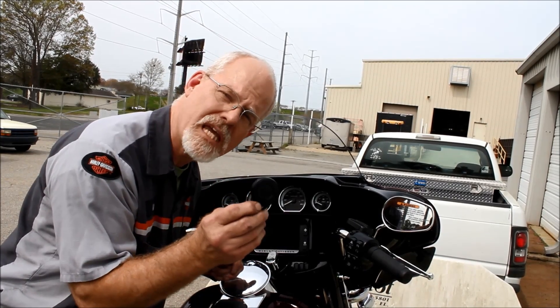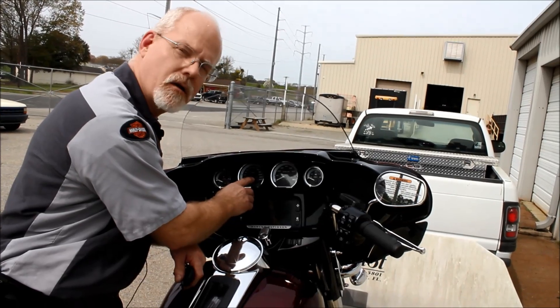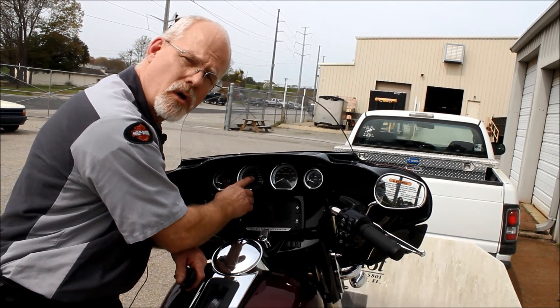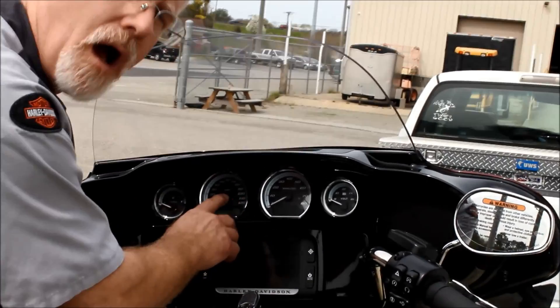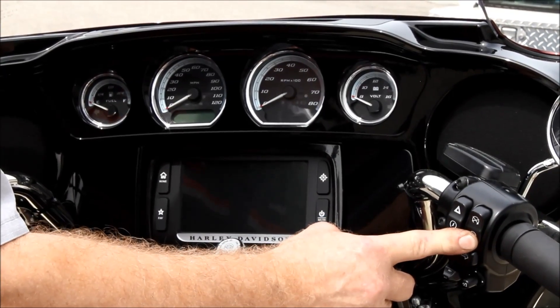First, you have to have the key fob present. Now I want you to notice there's a little light here that shows the security system — it blinks red, which means the security system is on. With my key fob present and the light flashing, make sure that this is in the on position, the run position.